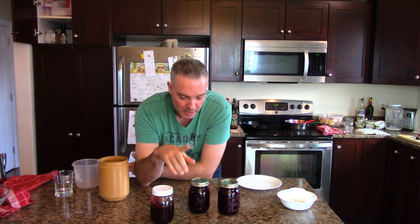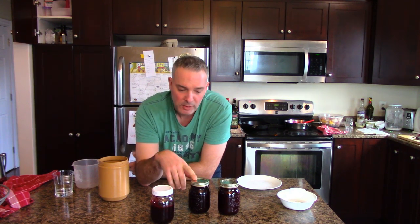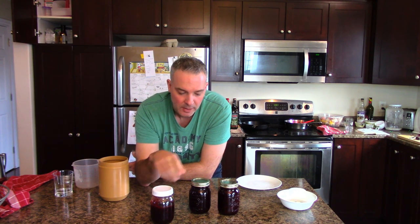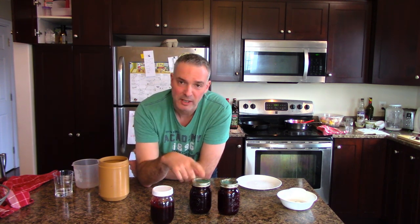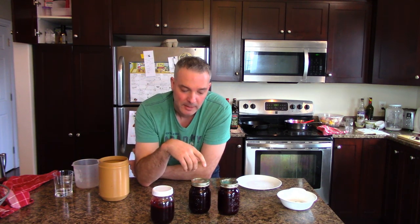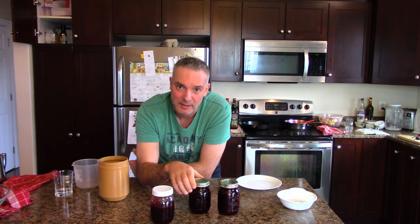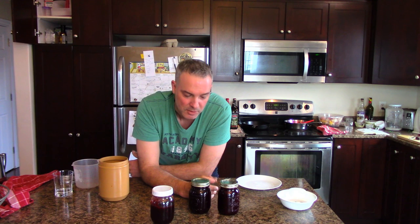I use metal lids for freezer storage, but once I take a jar out and start using it in the fridge, I switch to plastic lids. The metal rings rust from the condensation of going in and out of the fridge, and you end up throwing a lot of rings away. For some reason I can only ever find lids sold with the rings together, so I've ended up with a ridiculous amount of lids and hardly any rings. Switch to plastic lids for the fridge and you'll get way more uses out of your metal rings.